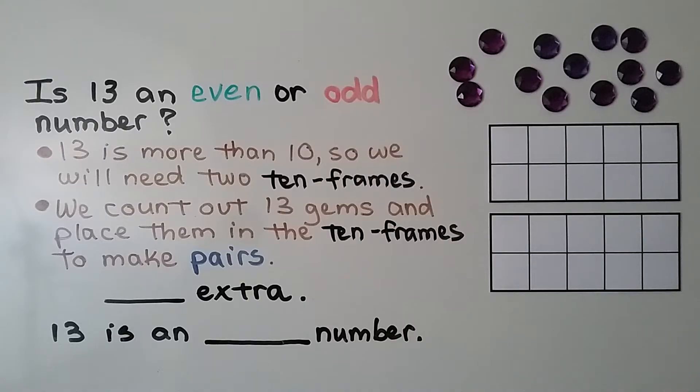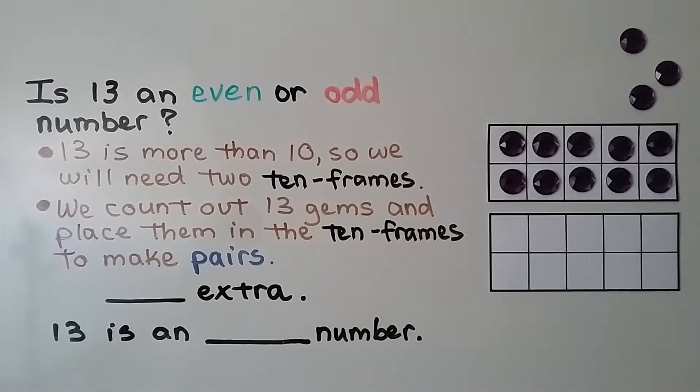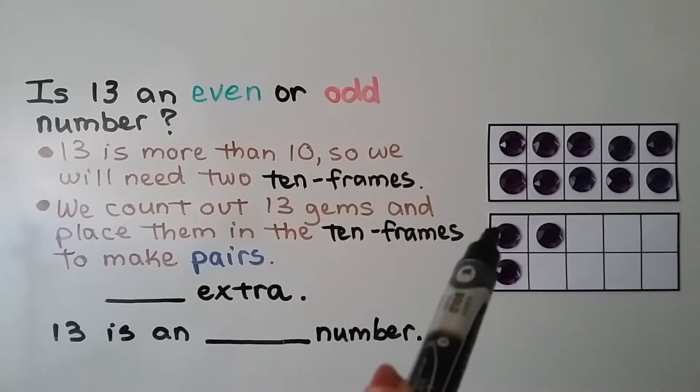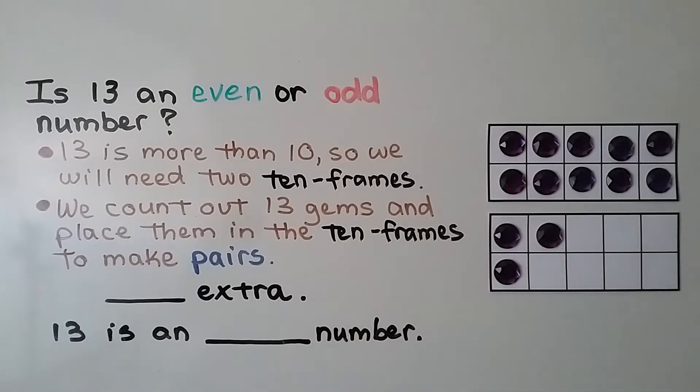We fill one 10-frame with 10 of them, then fill the second 10-frame with what's left over after 10. Each of these made a pair, then we have a pair here — and look, we have one left over. This one didn't make a pair, so 13 is an odd number. When a counter is left over, the number is an odd number.